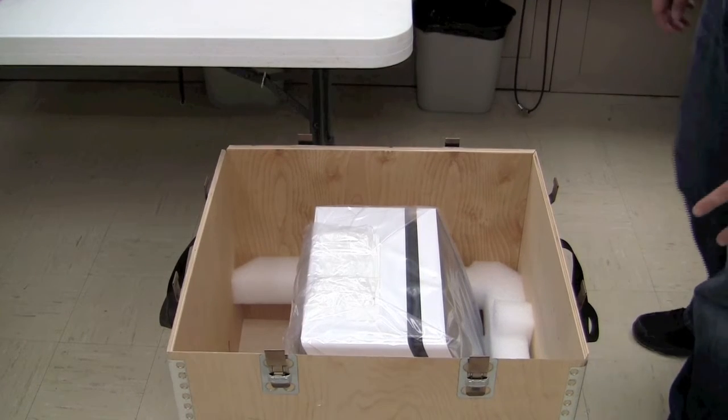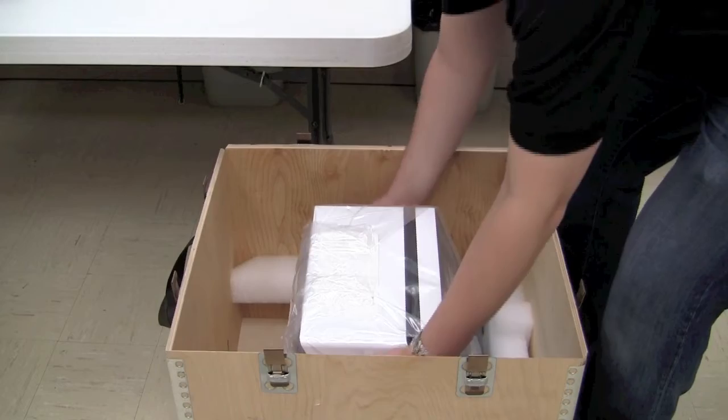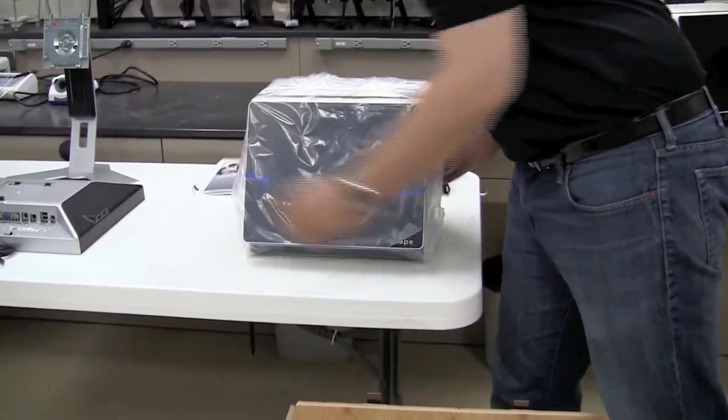The last item we're going to remove from the crate is the scanner itself. Simply grab it on both sides, get a firm grip, and pull straight up. We'll place the scanner facing outward on the table.